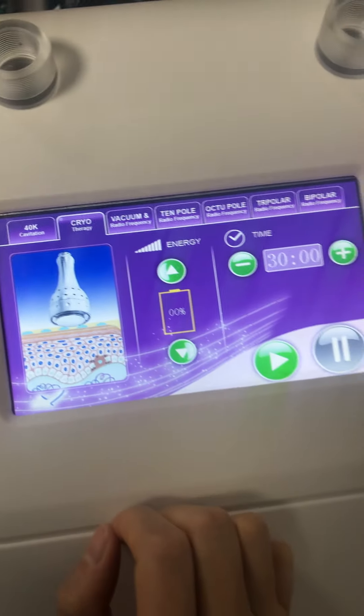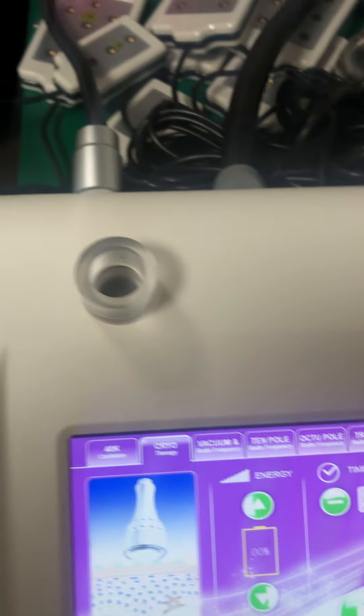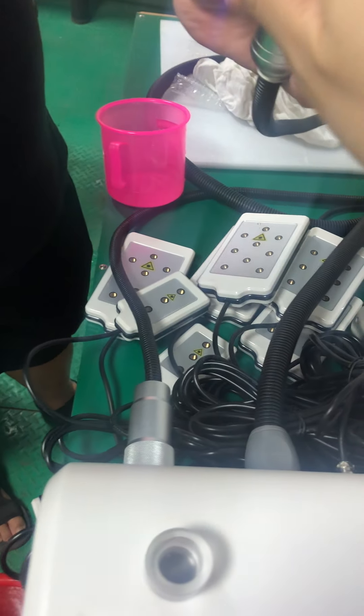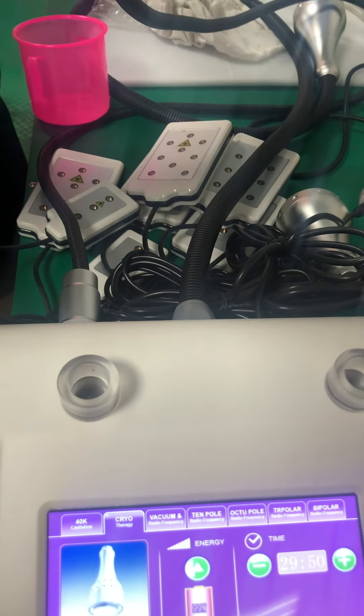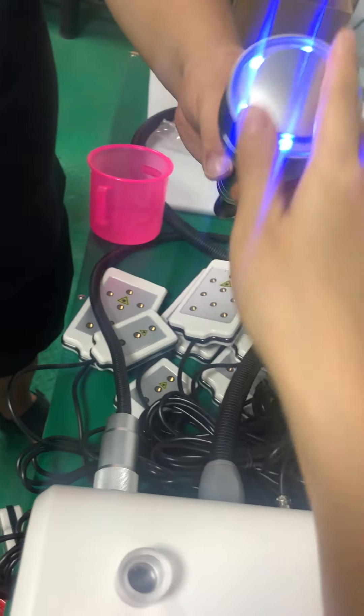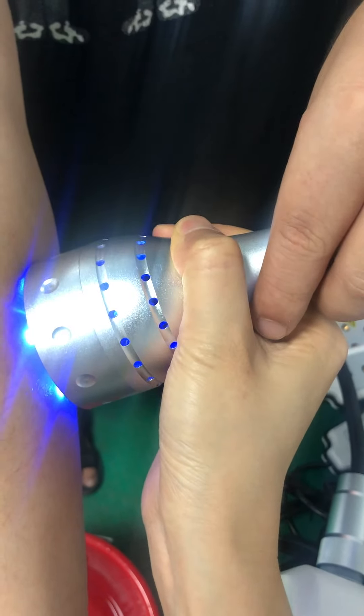The next function is the cooling system. This one. And also here you can adjust. This is for the cold. And also do on the body, like that way, like this way.